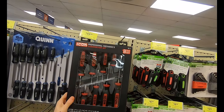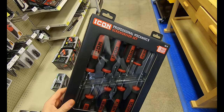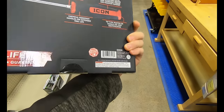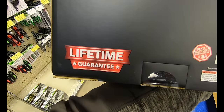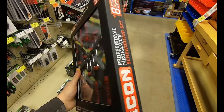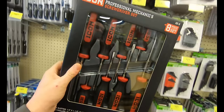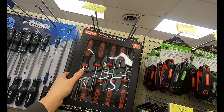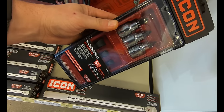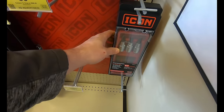Here is the Icon screwdriver set — an 8-piece set running $50 before any discounts. You get four Phillips and four slotted screwdrivers, and they carry a lifetime guarantee. I have a ton of screwdrivers already — I did a video on them linked in the cards and description — so I'll probably pass on these. I'm also going to pass on the Icon professional bit socket set; I don't really use that much, and if I did I'd just get a longer screwdriver.